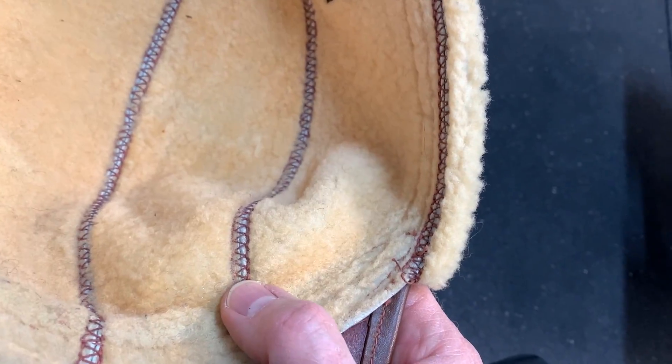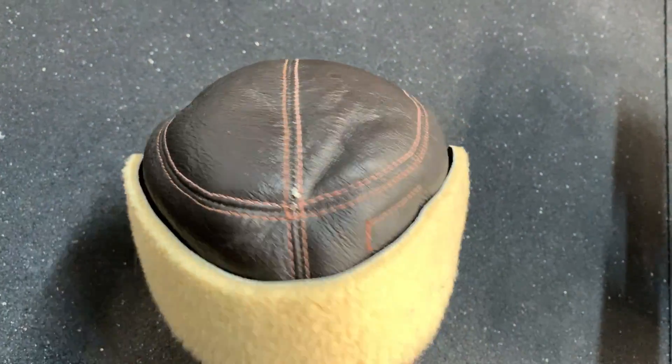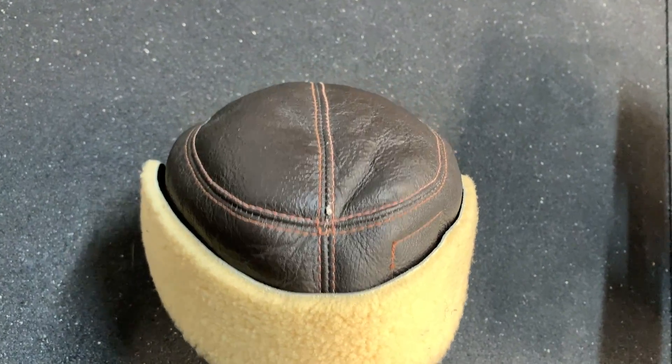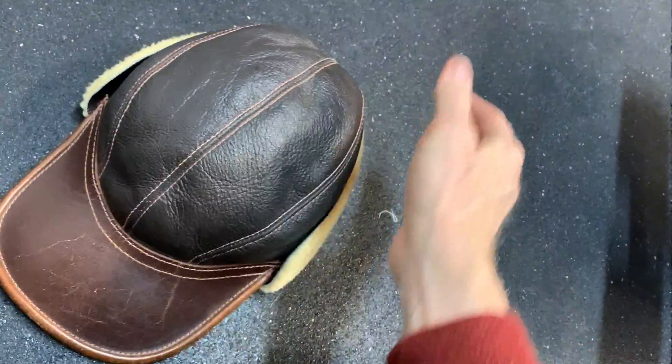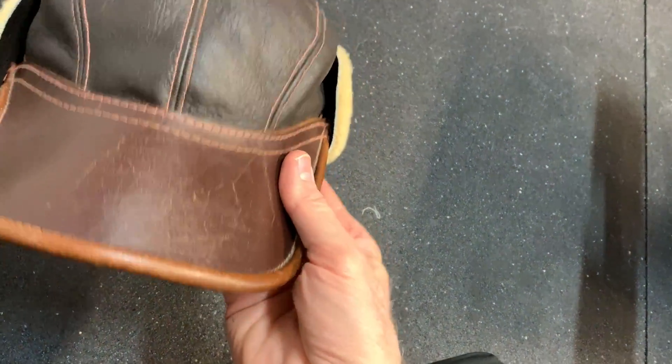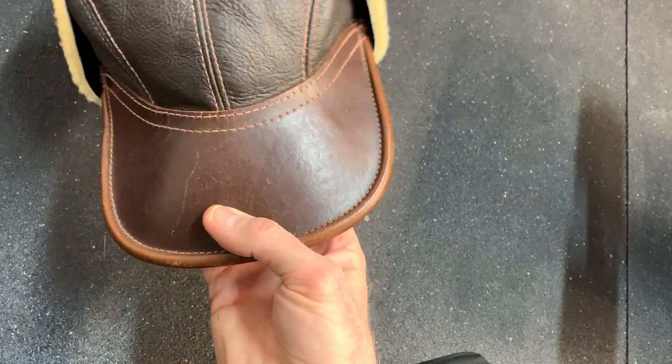I'm actually going to try to make some of these if I can. I'm picking up the machines to do it. It seems like it would be a fun project to try — not too difficult. And if it does work out, hopefully some favorable results. It's just getting a pretty thick piece of horsehide there that's going to hold up.